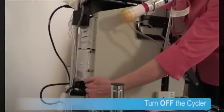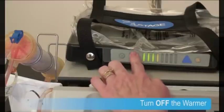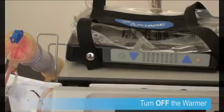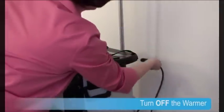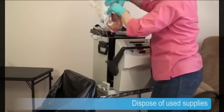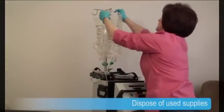With all of her lines disconnected, she can safely turn off the cycler and turn off her warmer by putting it in standby. She presses the down arrow until the standby indicator lights are lit, then disconnects the power cord from the cycler to the warmer. With everything off, she can dispose of used supplies like the cartridges, the gloves, and the empty dialysate bags.